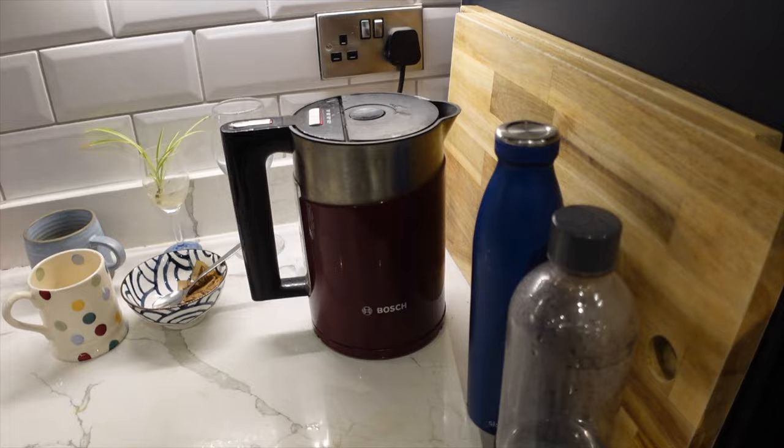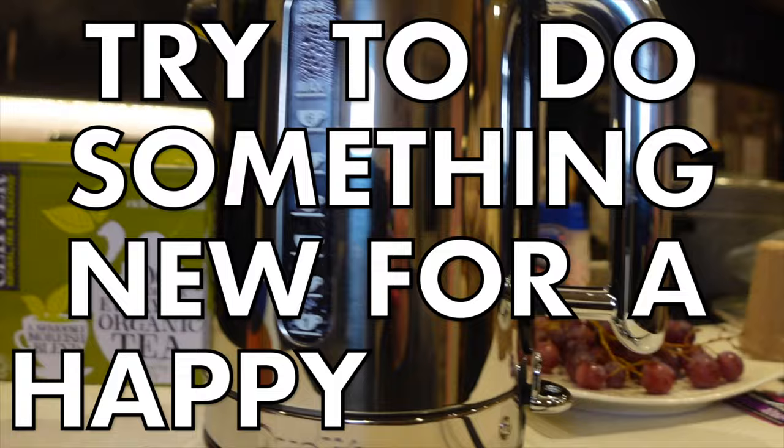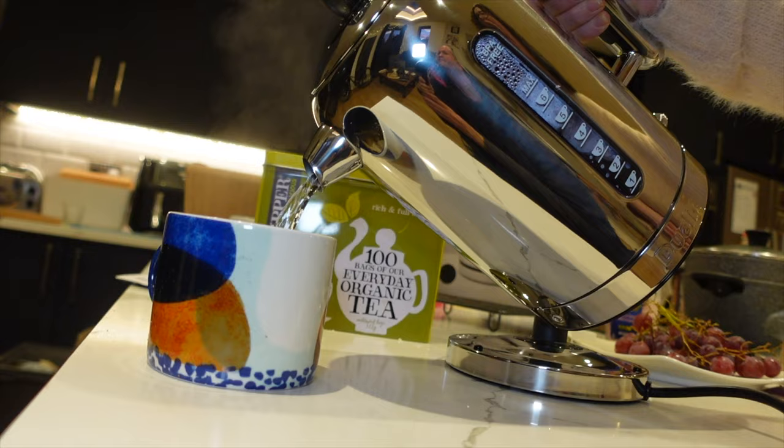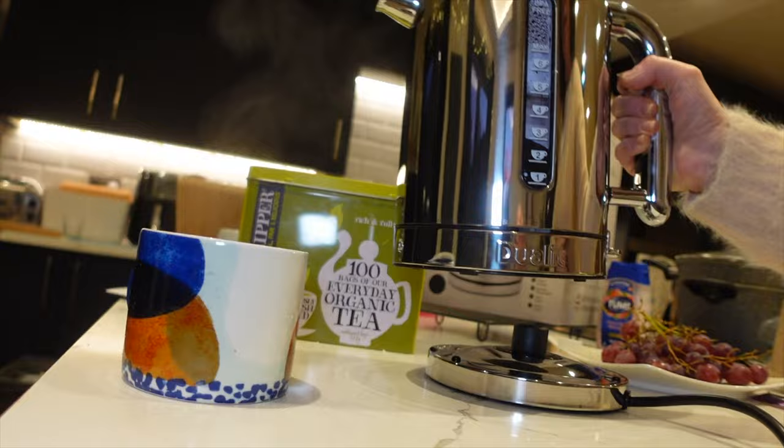I'm going to make your family happy with this brand new, stupidly expensive, top-of-the-range dual-lit water kettle — the classic kettle. All we're going to do is unbox it because we're gagging for a cup of tea right now. This is a first impressions unboxing.